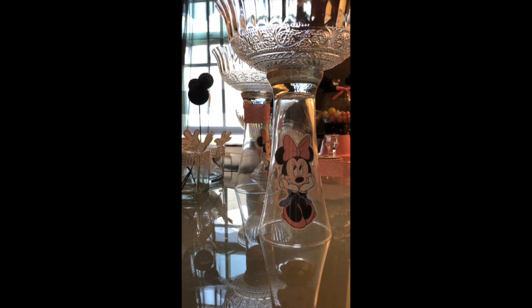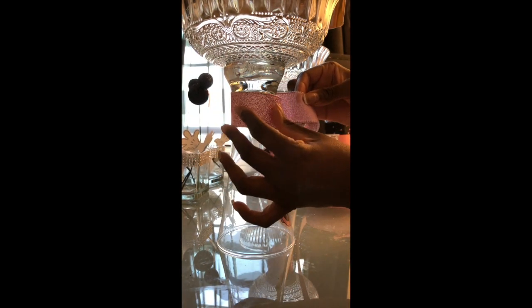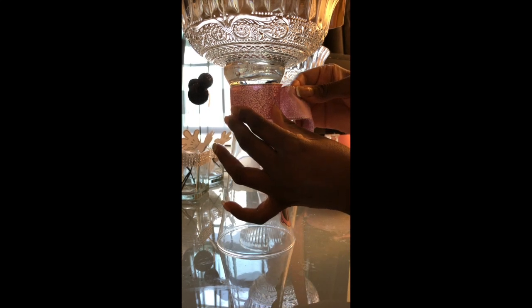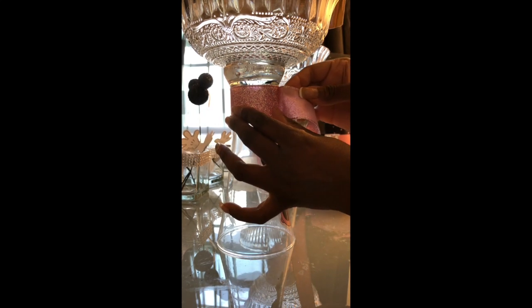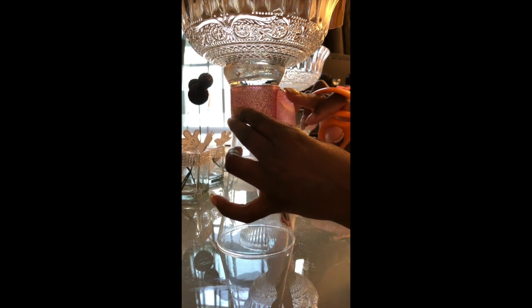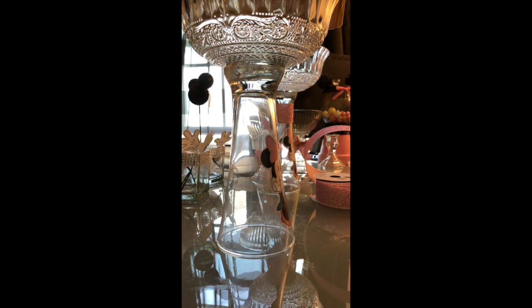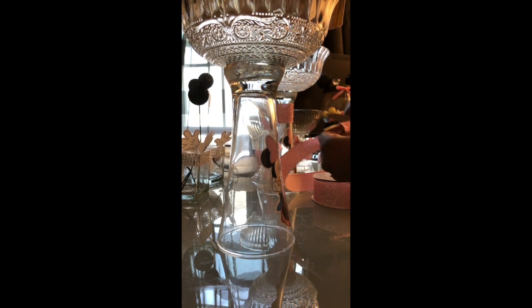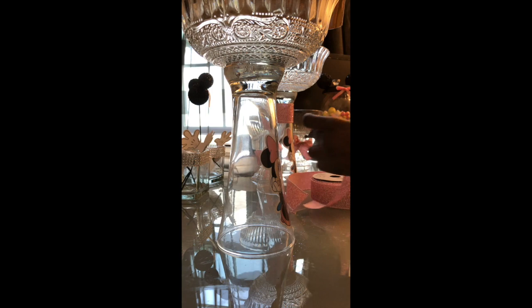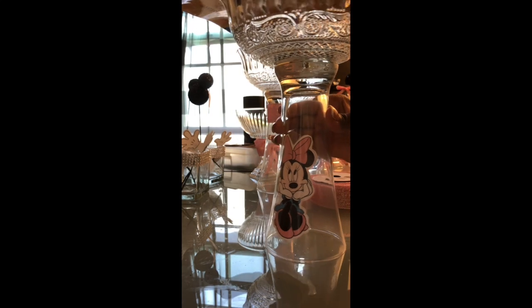Now I'm going to let this dry for about 20 minutes and then move on to applying the ribbon. I purchased this pink glitter ribbon from Walmart — it does have a wire in it. I'm going to place this on the base of my glass and just bend it back so I know where to cut it, then clip it off and place it back around my glass.